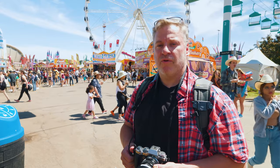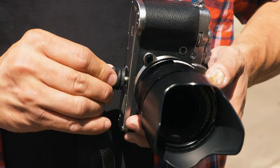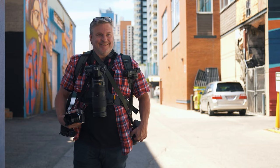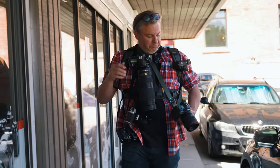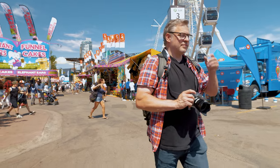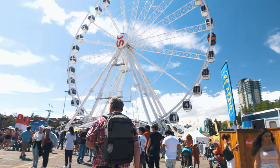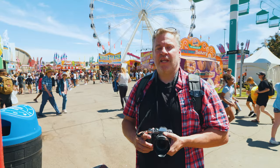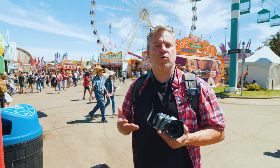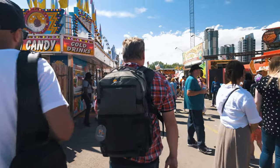Hey TCSTV viewers, it's Dave from the Camera Store. Today we're talking about different ways to carry your camera. We're at the Calgary Stampede, which is an annual event every July here in Calgary. It's 10 days of chaos, but a lot of great photographic opportunities.